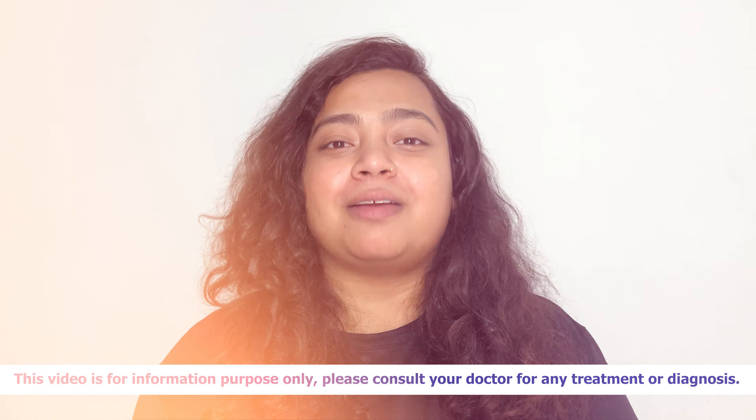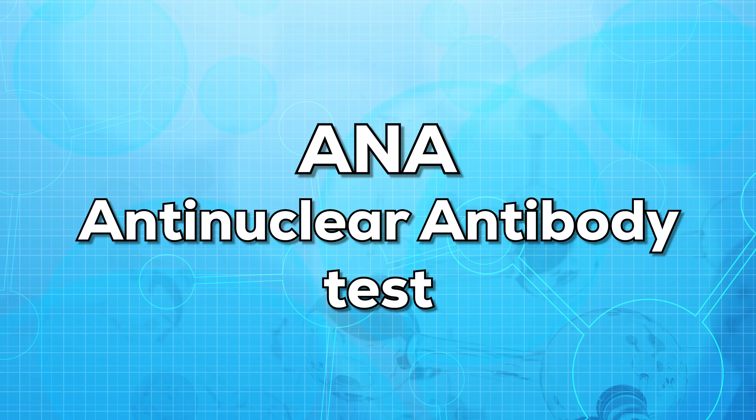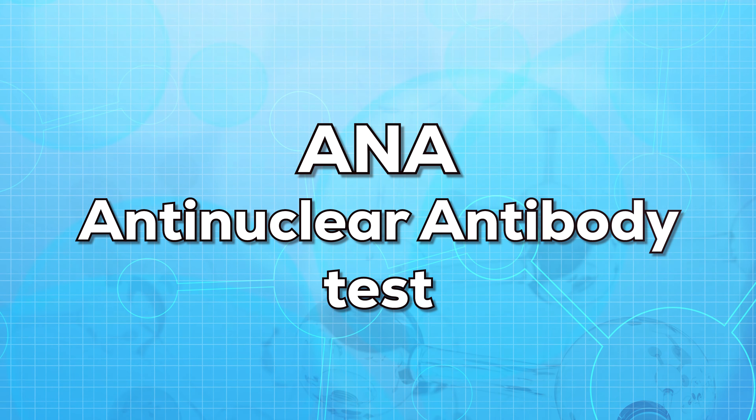Hello everyone, this is Dr. Ananya. Welcome to my channel. In today's video, we'll be talking about ANA, that is the anti-nuclear antibody test.